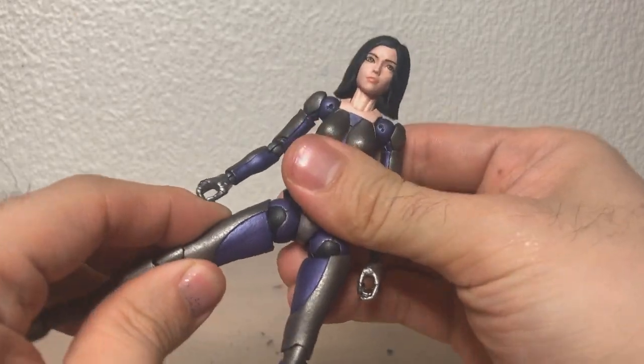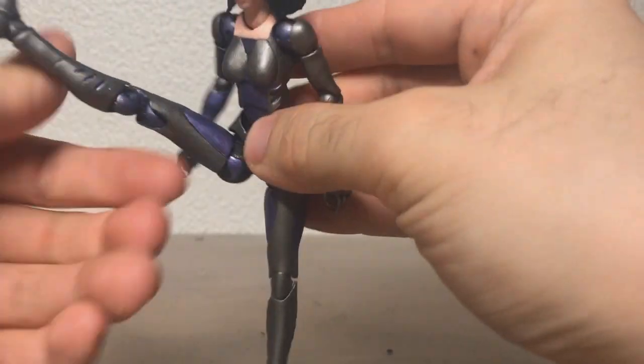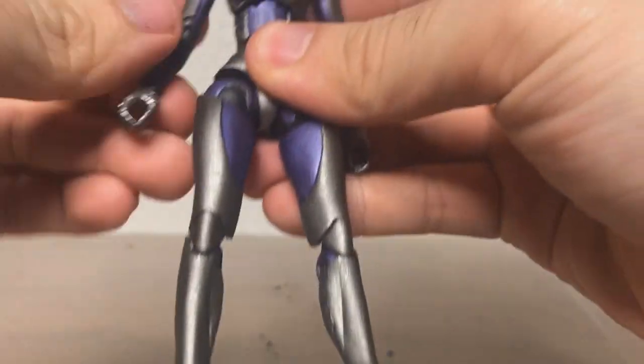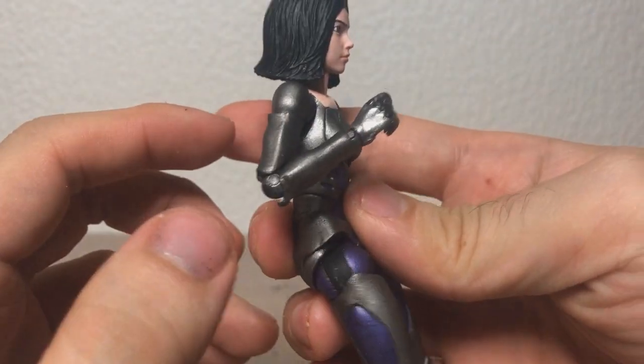But this body's great because it's super, super poseable. You can see just how far the legs can go, and the arms — they can do pretty much anything you would want them to do.